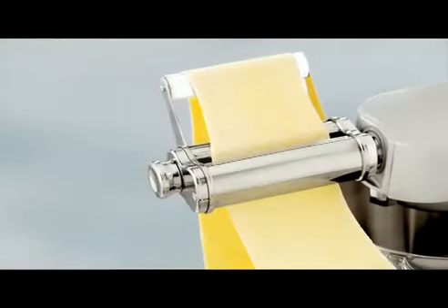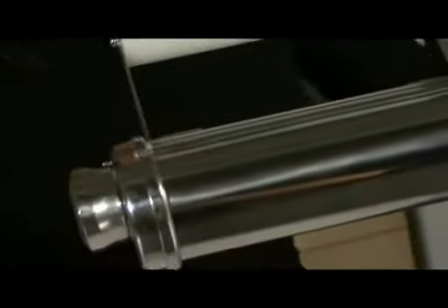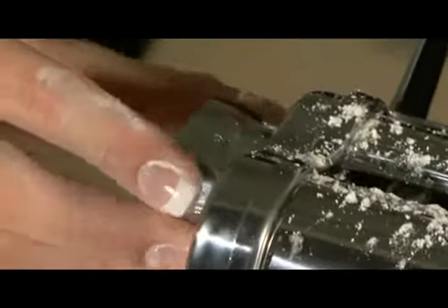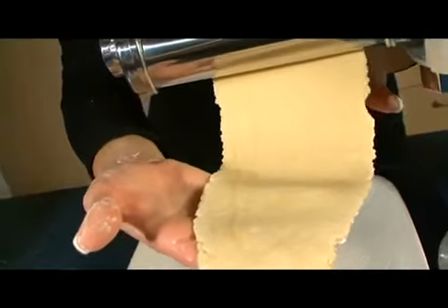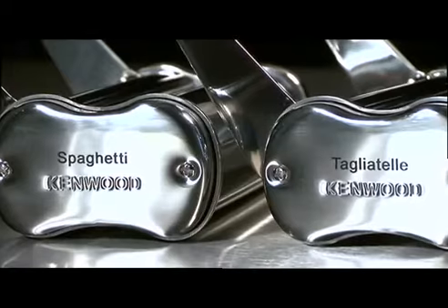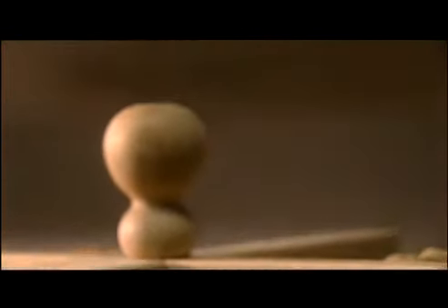The Flat Italian Pasta Maker rolls the dough out into flat strips. There are nine thickness settings, giving choices depending on different tastes. This attachment is ideal for preparing lasagna. There is a range of four different cutting attachments available — just simply insert the flat pasta into the cutting roller, and you'll easily achieve perfect tagliatelle, tagliolini, trinette, or spaghetti.